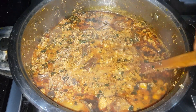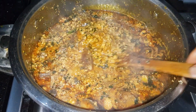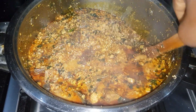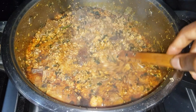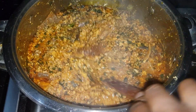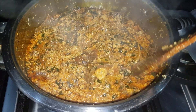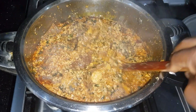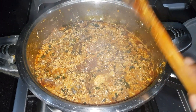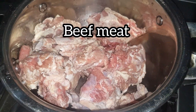Hi friends, welcome back and thank you so much for viewing. In this video I'm going to be showing you one of my favorite methods on how to make egusi soup. If you love the lumpy type, you might want to stick around — I'm going to be giving you a few tips on how to achieve that. Without wasting your time, let's start.